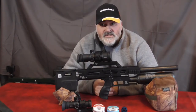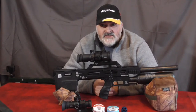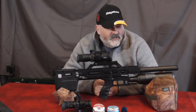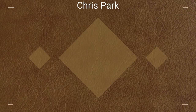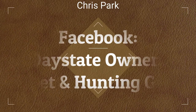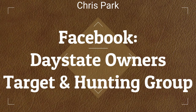If you've enjoyed the video, please like and subscribe. Catch up with us on Facebook at Daystate Owners Target and Hunting Group, or we also have a DeltaWolf group on there as well. Thanks for watching.